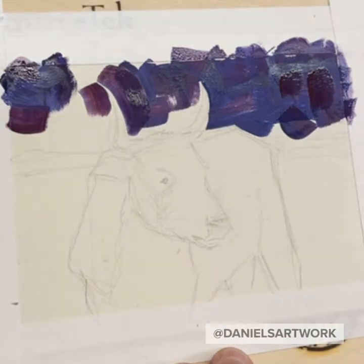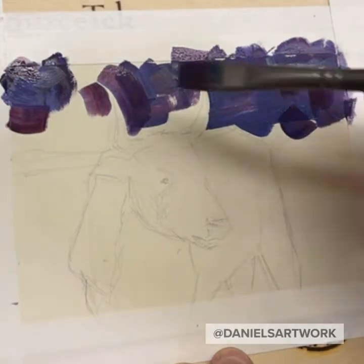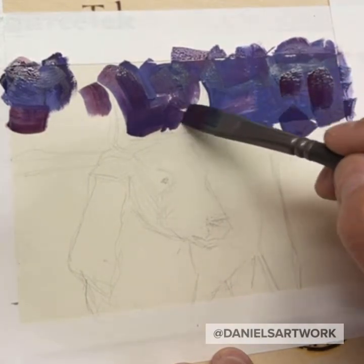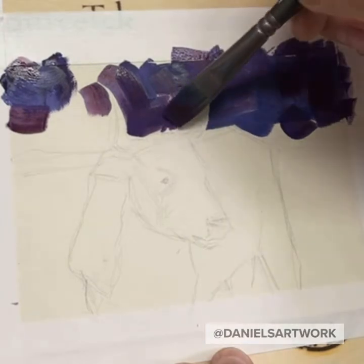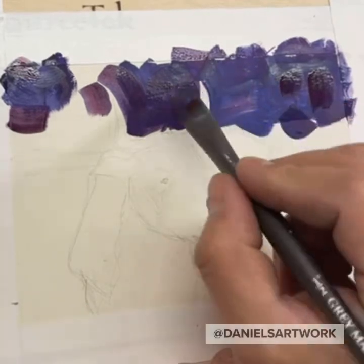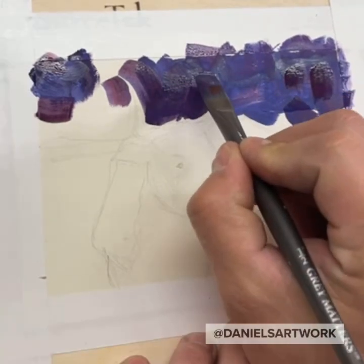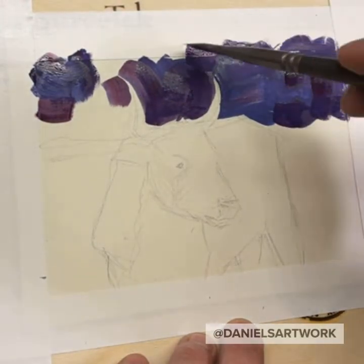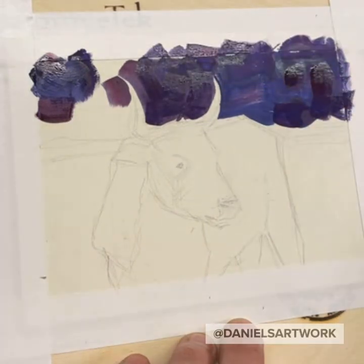I think you guys can hear my heater turning on in the background. I hope it's not too noisy. I'm having fun with the blockiness of the sky using a square brush and a very basic palette.